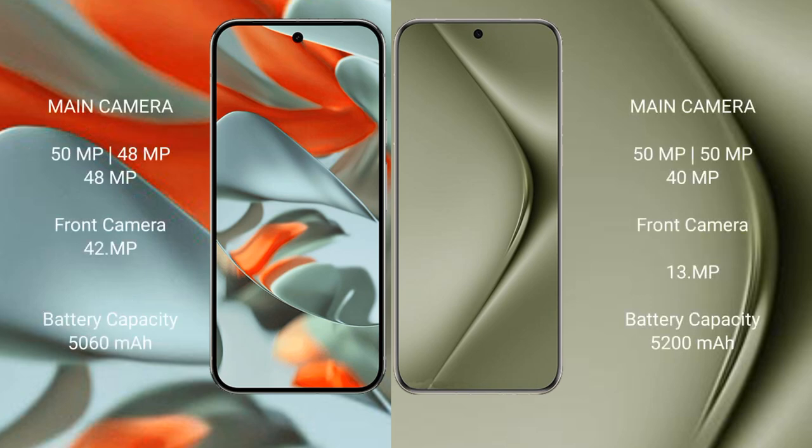The Google Pixel 9 Pro XL features a rear triple camera setup: 50MP main plus 48MP ultrawide plus 48MP telephoto, and a 42MP front camera.